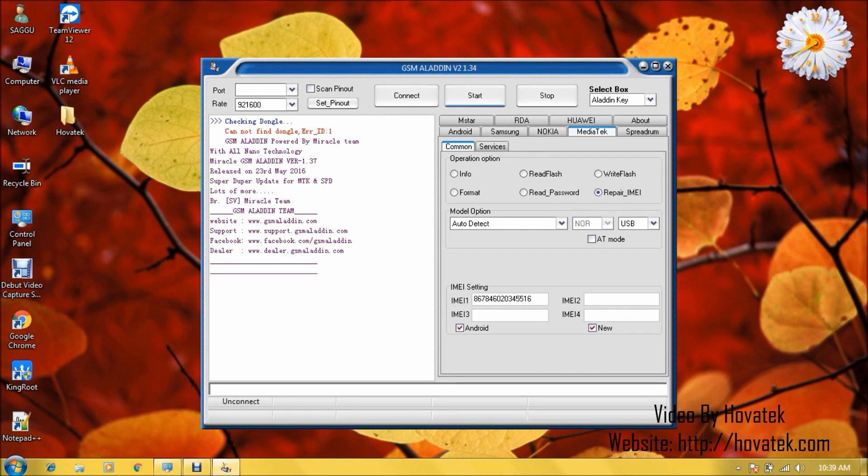Now you click Start. Then you switch off the smartwatch — still with battery inside — don't hold the Power button, and connect it to the PC.